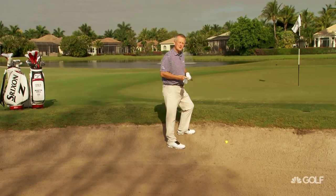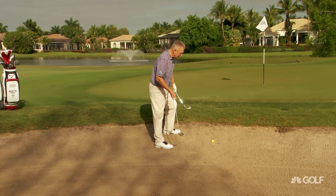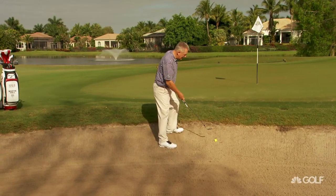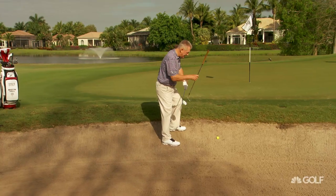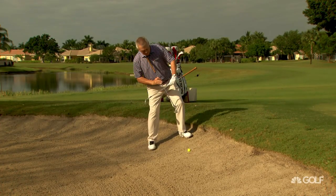This one I learned from Tom Watson, a second Masters champion, and many other tournaments too. And Tom explained to me that when you're on an uphill lie, you have to have the spine more or less match the slope.